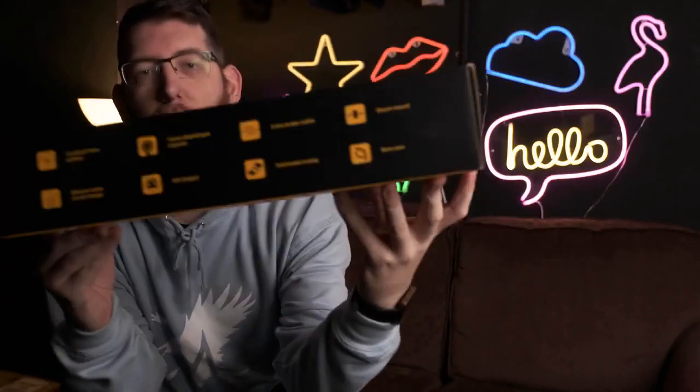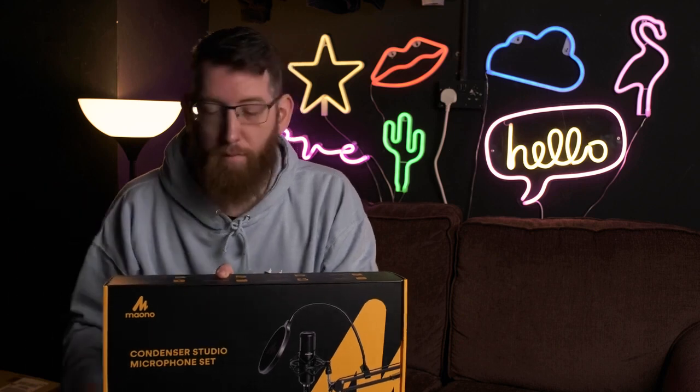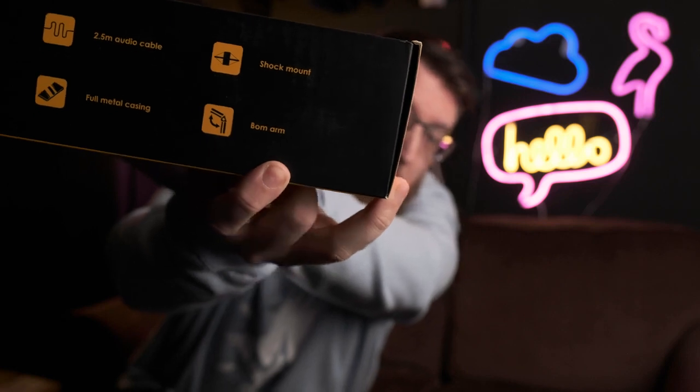Also on the side it's got bits of information. So this microphone has a cardioid polar pattern. It's got a 16mm diaphragm capsule. Comes with a 2.5m XLR audio cable, which is great for the Zoom H4n — just plug it straight in the bottom. Also comes with a shock mount, a boom arm, full metal casing, XLR output, and an ultra low noise circuit design.